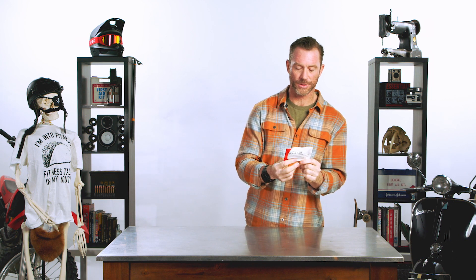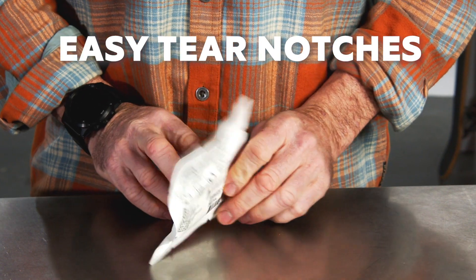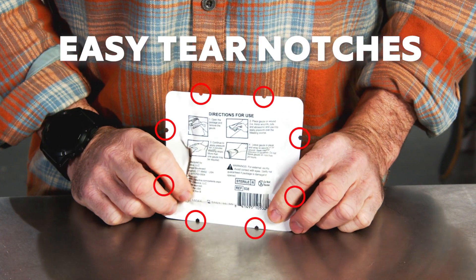Quick Clot gauze — hard to say, easy to use. Comes in this sterile, small, easy-to-stow packaging. It weighs almost nothing and takes up very little space.